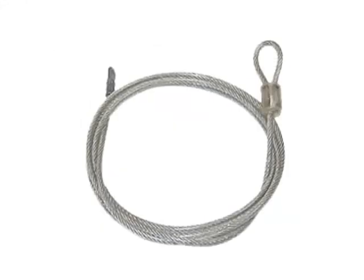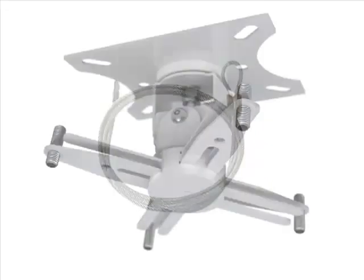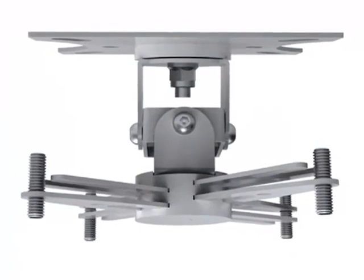As with all Techmounts, a fall arrest safety tether is included in case the projector falls. With a satin white finish to help it blend in with ceiling environments, the fit and finish of the TMCC is excellent.